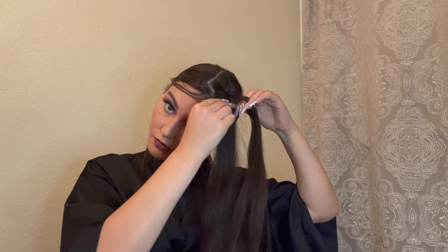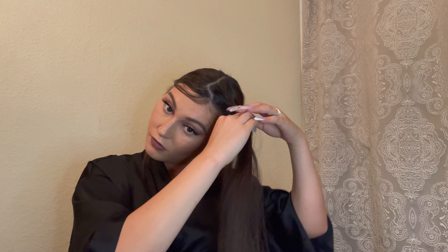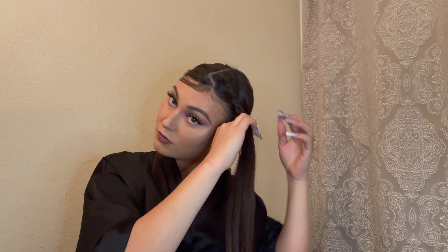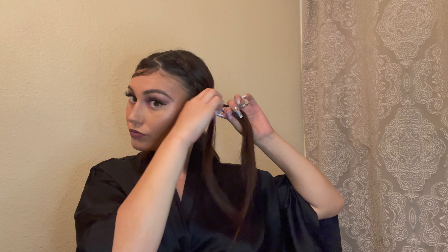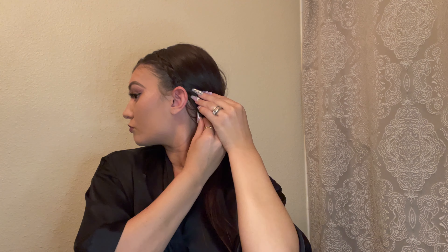A quick braiding tutorial I can give you right now: start by parting a top section into threes, then start your braid — one over the other and into the middle — and keep that going until you feel like you have a good braid started. Then you can start grabbing hair on the bottom and work your way down. If you need extra help, let me know in the comments and check out my braiding tutorials. I'm definitely a visual learner, so if you are too, go check out those videos.